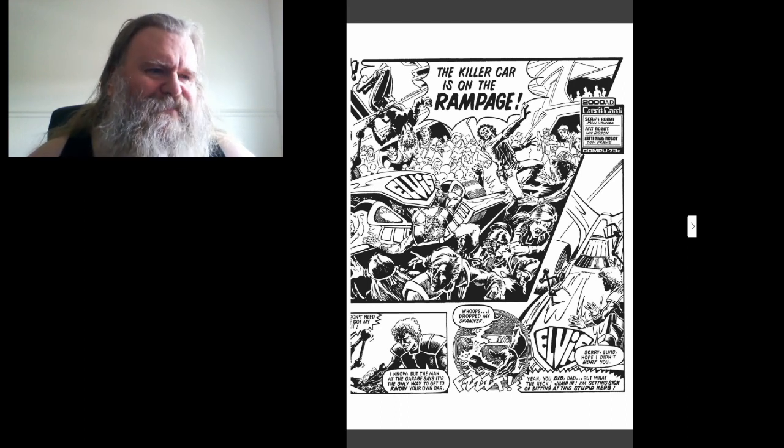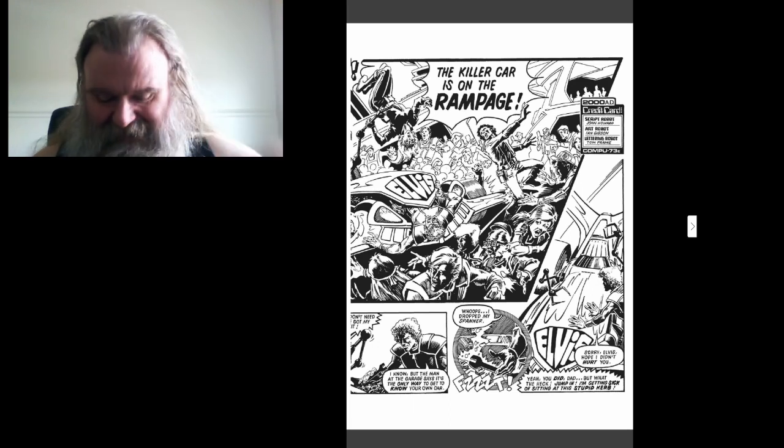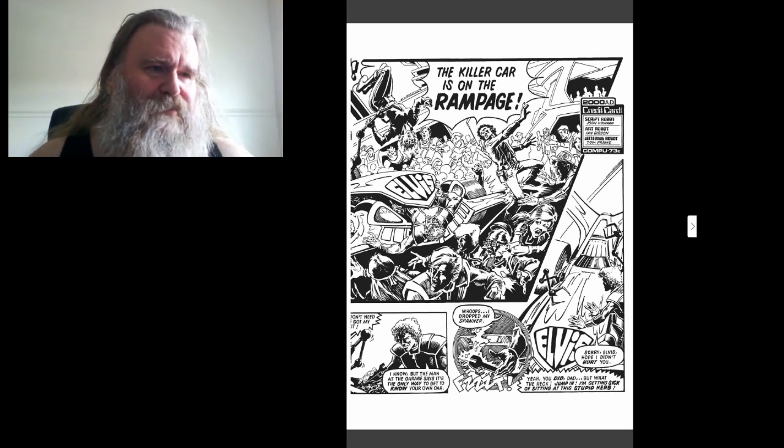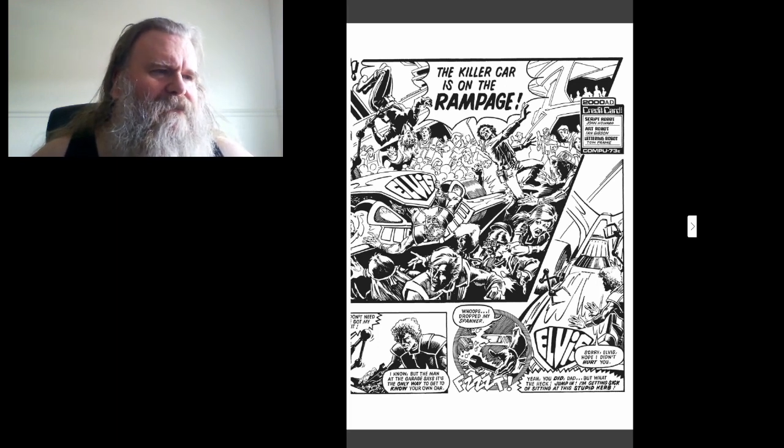Whoops, dropped my spanner. In the future, all cars are susceptible to bizarre electric spikes just by dropping a spanner on them. Sorry Elvis, I hope that didn't hurt you. Yeah, you did dad, but what the heck — jump in, I'm getting sick of sitting at this stupid curb.